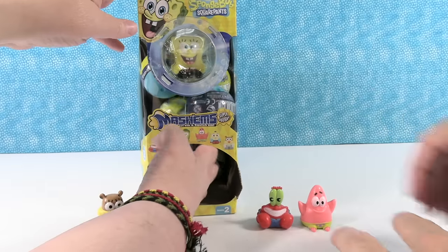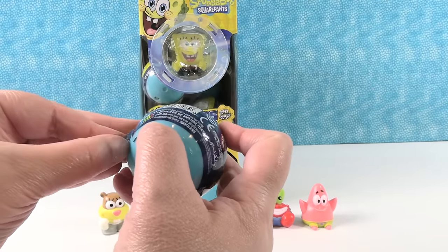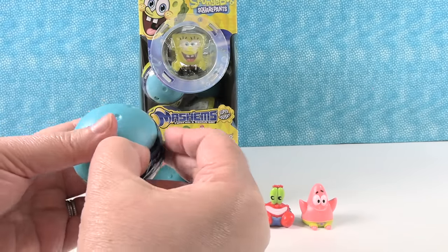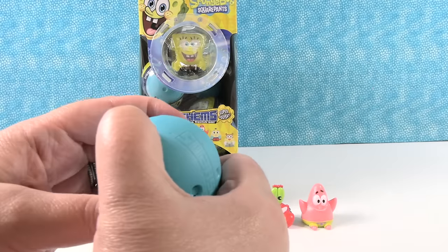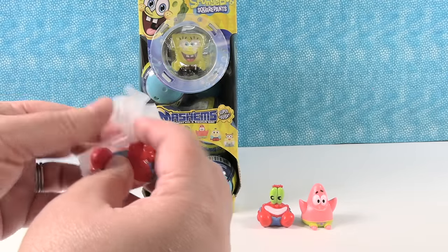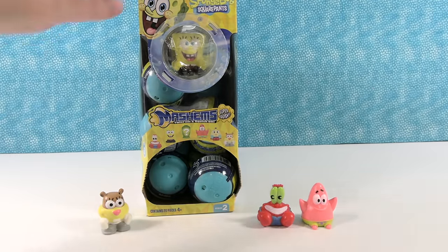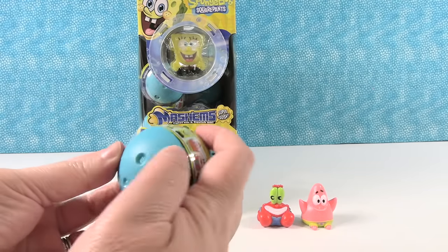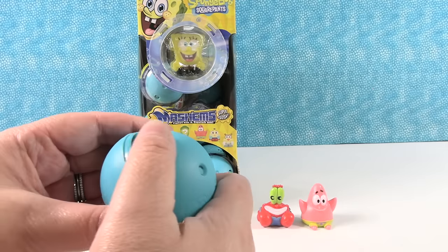There's Patrick Star. Next up, this paper does not want to come off. We have... oh no, it's another Mr. Krabs. Still loving his money. I feel like we're in the episode where Plankton made a robot Mr. Krabs. We have multiple Mr. Krabs. Come on, somebody different.